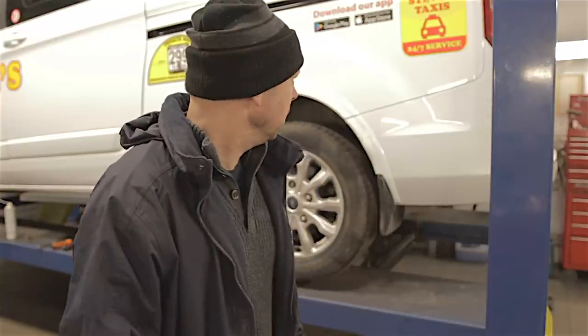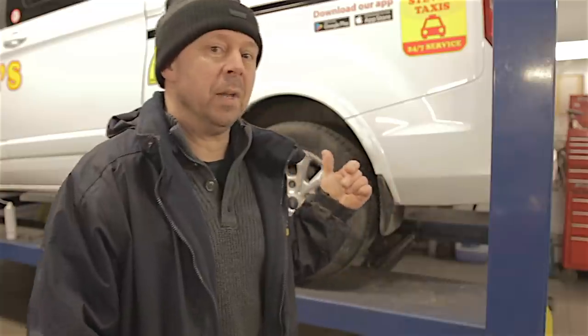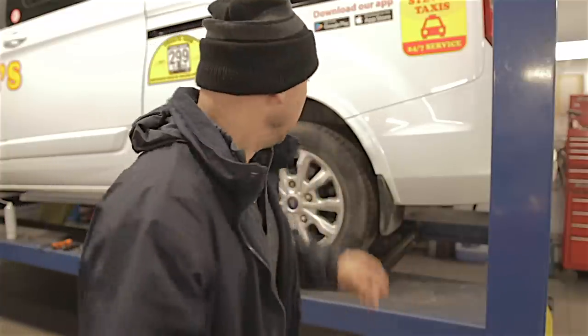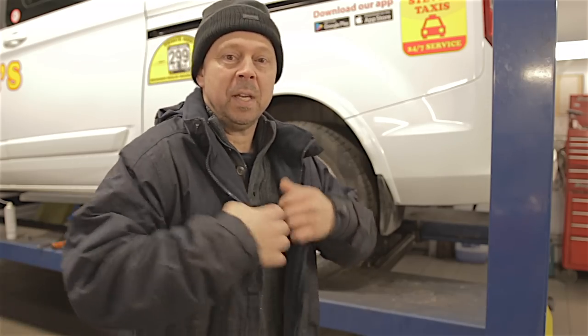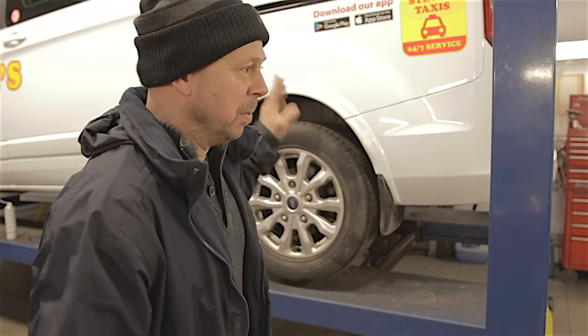I reckon it's its first brake pad change — I don't think they've been done before. It's about 38,000 miles on the clock, so they ain't done bad, and all the pads all round are actually worn really low. I was going to show the rear ones, because although they're pretty standard like most cars, they've got wind back calipers. These ones are a little bit more tricky — I'm going to show you why in a minute. As it warms up in here, I'll start taking my hat and coat off. Let's get the wheel off.